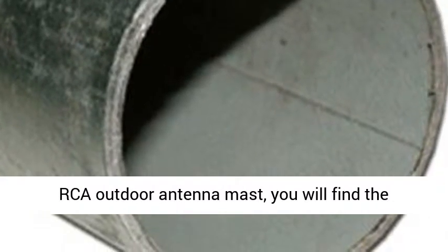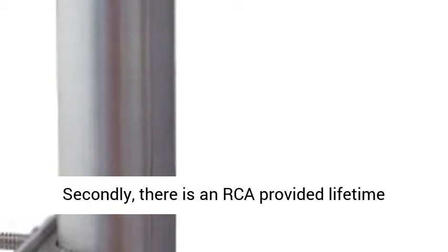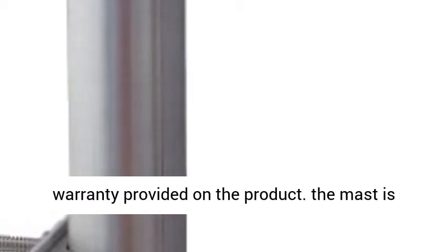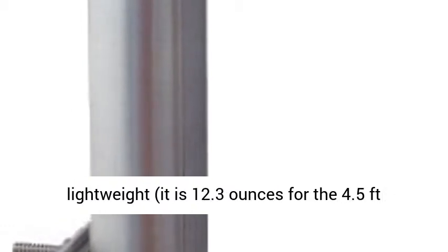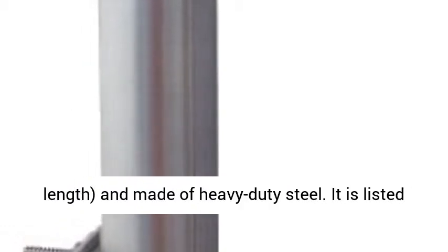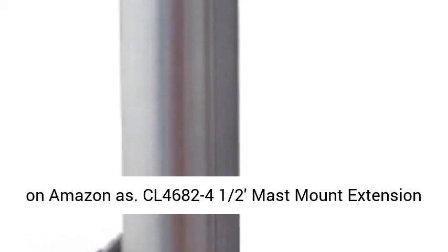There is an RCA-provided lifetime warranty on the product. The mast is lightweight at 12.3 ounces for the 4.5-foot length, and is made of heavy-duty steel. It is listed on Amazon as CL46-82-4 and 1/22nd Mast Mount Extension for Antenna.